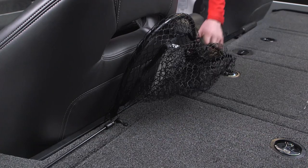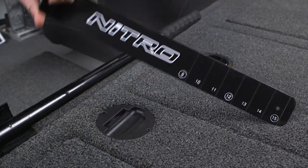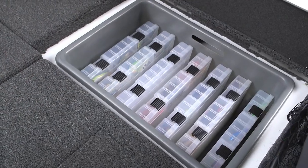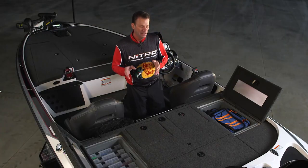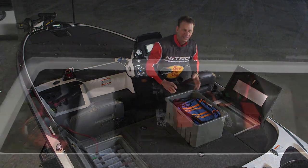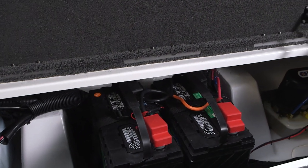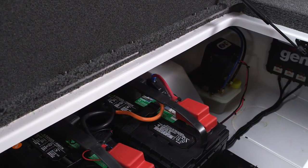Behind the passenger seat there's a handy place to stow a landing net, and right in the middle is a quick-access tournament ruler. The port and starboard storage compartments are really well thought out and completely pull out so you can access all of the rigging in the back. The lockable rigging compartment features easy access to the batteries and rigging, plus an upgraded three-bank battery charger.